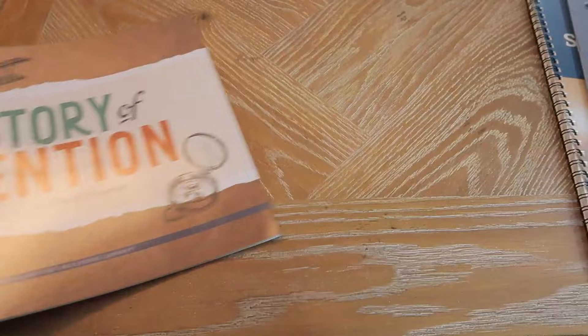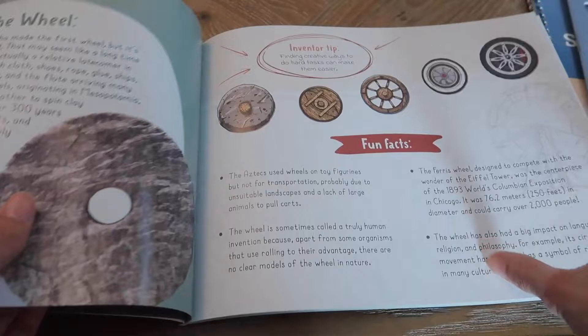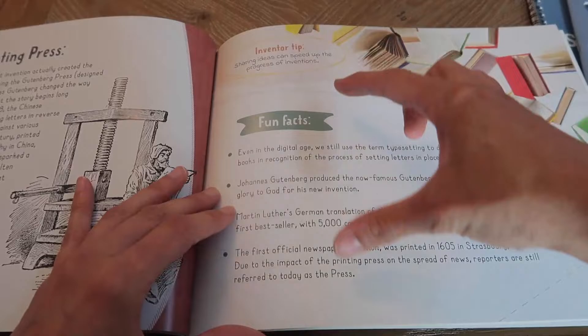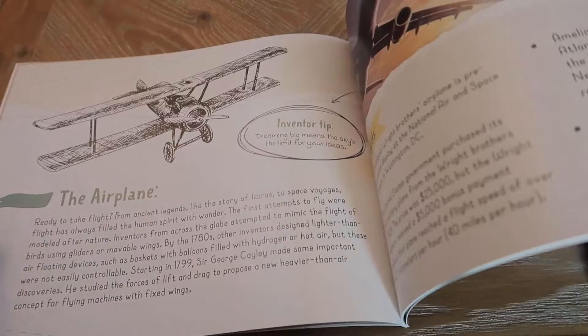The second book is The Story of Invention. It covers the wheel, the compass, and all different types of inventions. It tells you about each one, gives you a tip, and then fun facts — all laid out the same way. It includes the airplane, the automobile, the telephone, the light bulb, the sewing machine, and more.